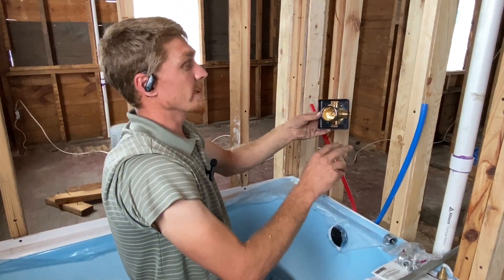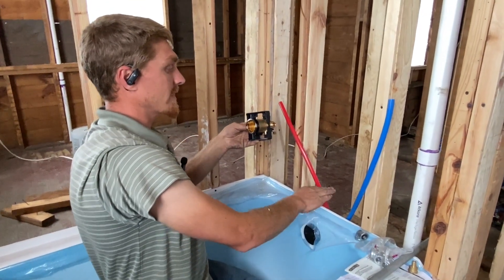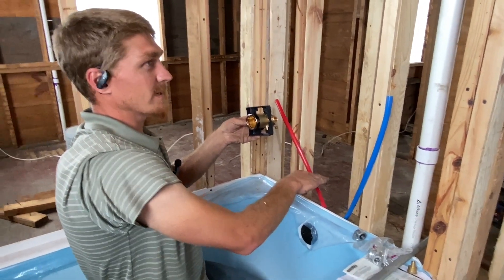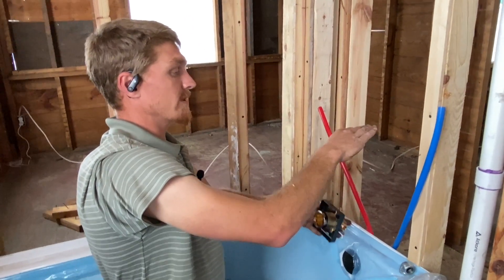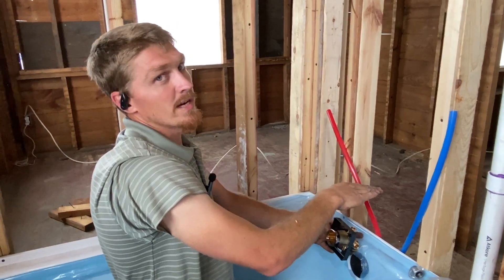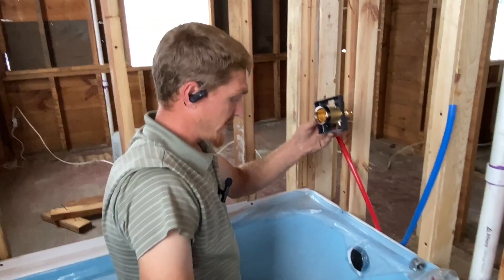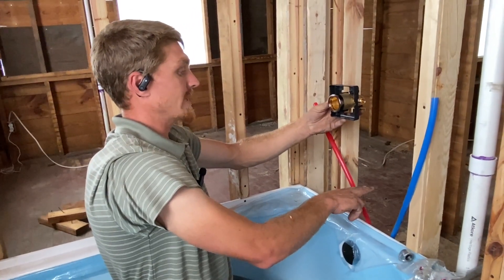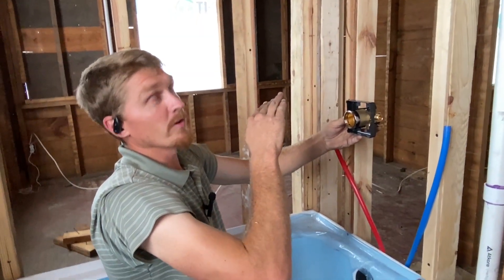That'll tell you what you need in terms of galvanized pipe. In my case I like it on the lower side, so I go about six inches. I don't like to maximize it down to four, but you can do anywhere between four and twelve — twelve is too high in my opinion. I like to keep it down at about six inches. So I'll be doing an eight-inch drop, keeping the spout at about six inches, and then going up to the shower head at just a little over 80 inches.